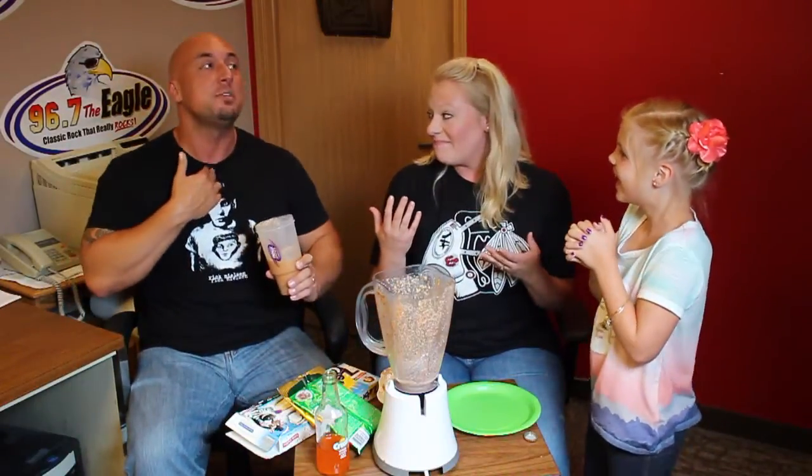We put three things in a blender. Hi, it's Lori. And it's Three Things in a Blender.